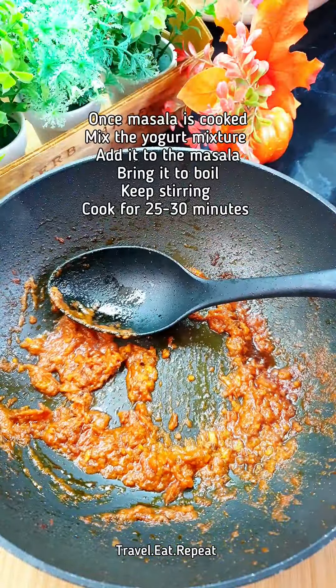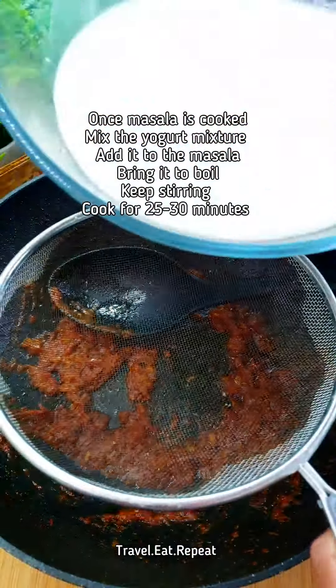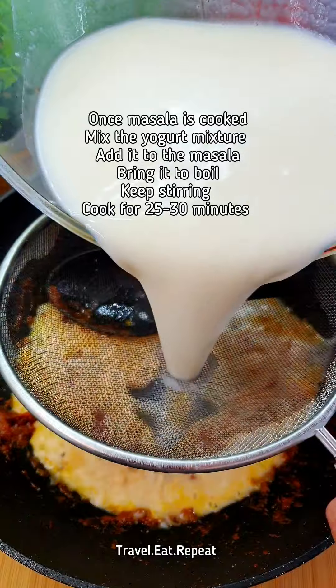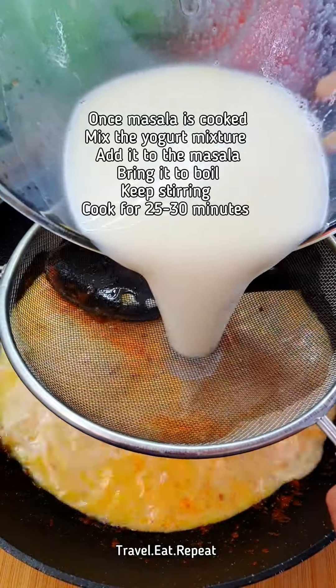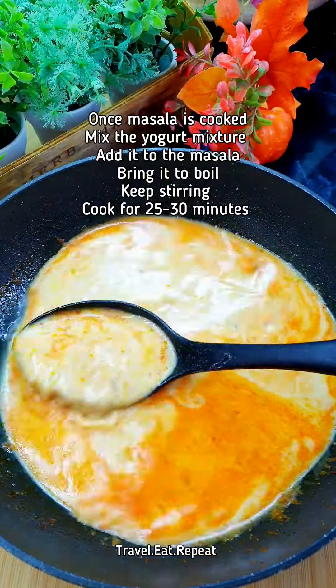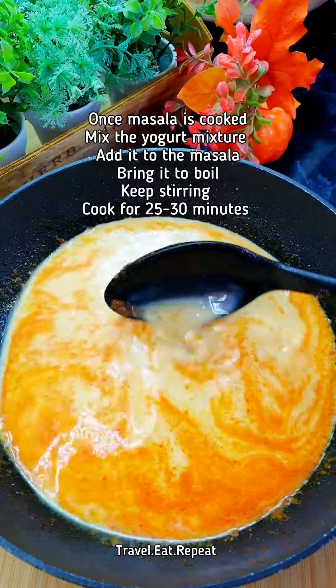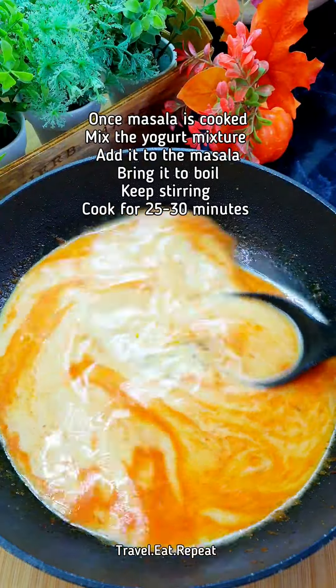The dala is cooked now and you can see the oil has separated. Take the keema mixture that we made, give it a good mix, and stir it into the masala. Make sure to keep stirring until the first boil, then you can stir occasionally. Cook this for about 25 to 30 minutes until it's a bit thick, just to be sure there are no lumps.